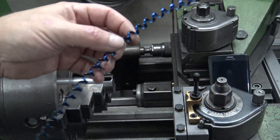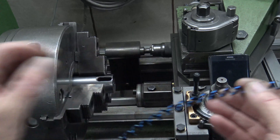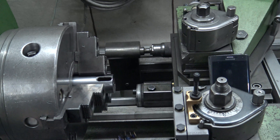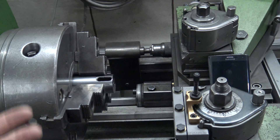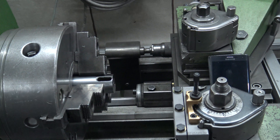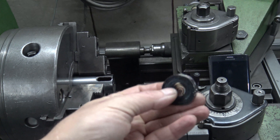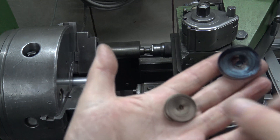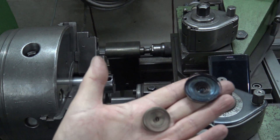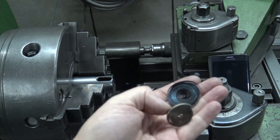It's a little bit warm. Sometimes the chip looks different — it depends on the material. Sometimes it looks like this, or like this other piece here. It's a different material — the same cutting speed but different material gives a different chip.